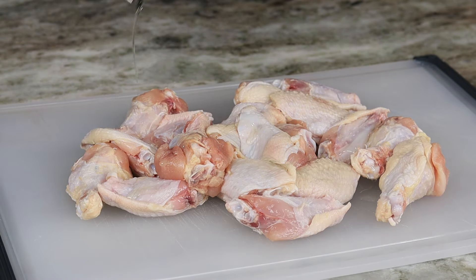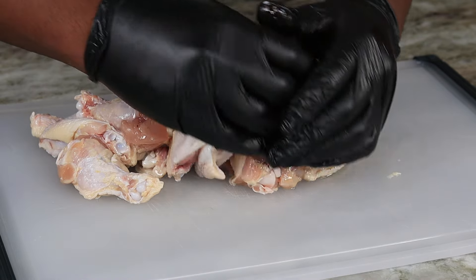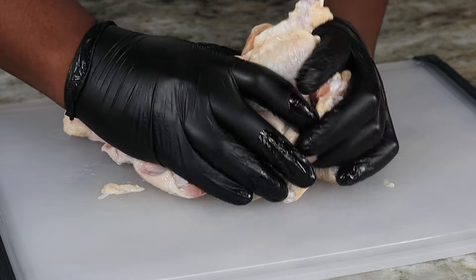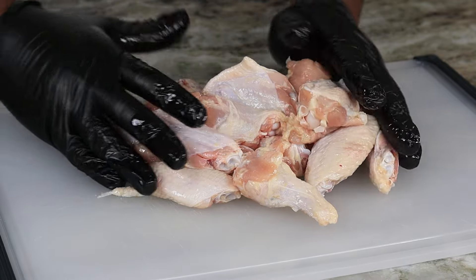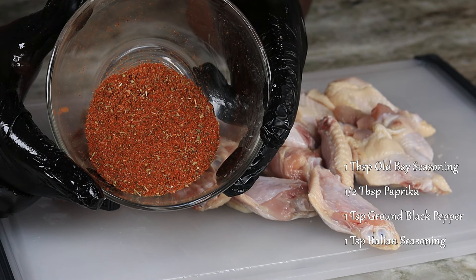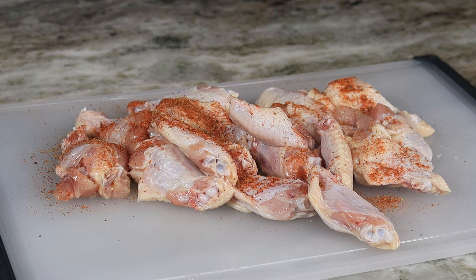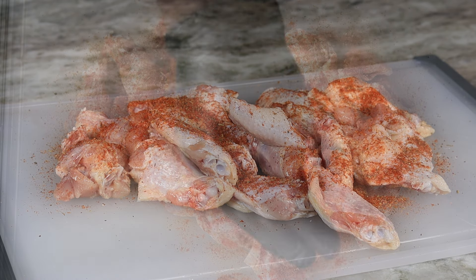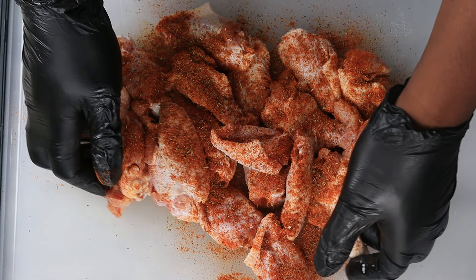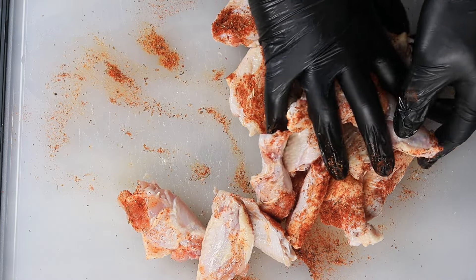We're going to begin with our chicken wings — we have about a 20-piece right here. What I did was just drizzle a little bit of oil on them and rub it all in. Once that's taken care of, go ahead and get your spice blend together. I have it listed on the screen and it will be listed in the description box as well, so go ahead, go ham, go crazy as usual — be generous, not stingy, with the seasoning.